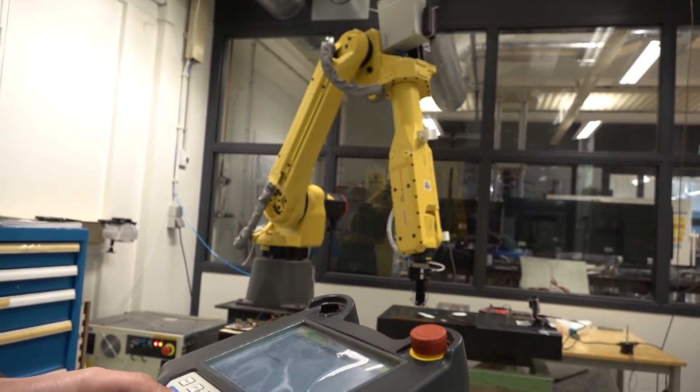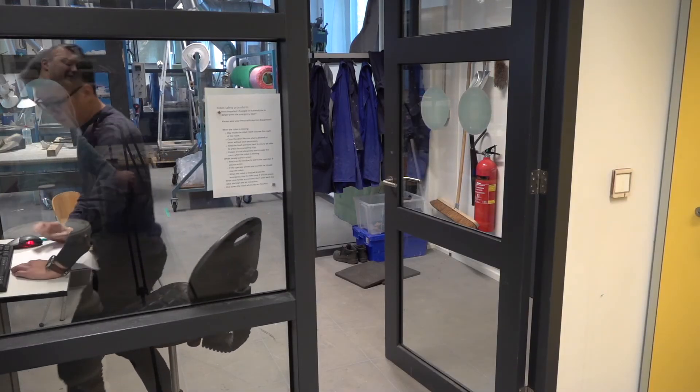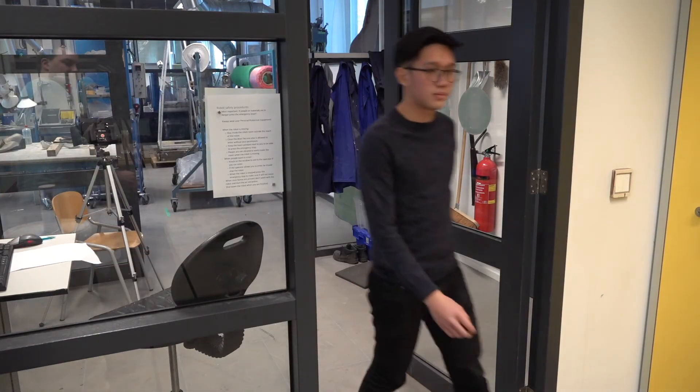I also tested the robot speed, which might influence the accuracy of the sensors. I tried different speeds and found that the best setting for the laser sensor is 20% of the robot speed.